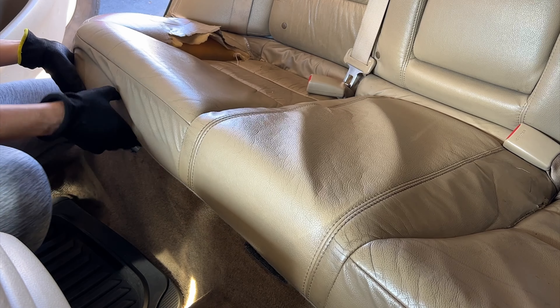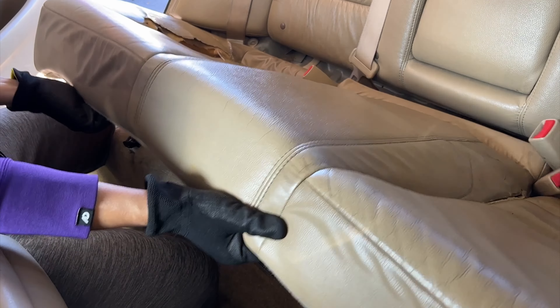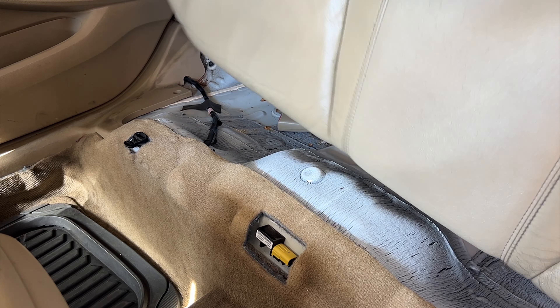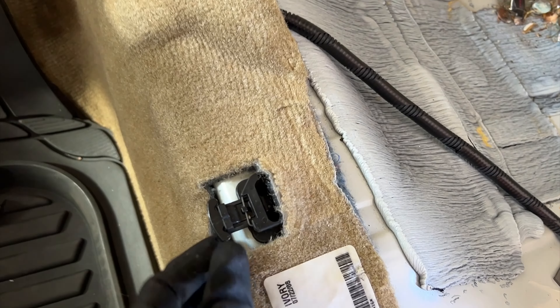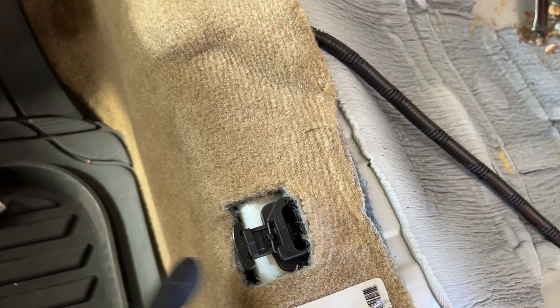Once those two clips are released I can lift the base cushion up. I'm going to show you the clip mechanisms so you guys get a better idea of how they work. Here's the hole holding the bolt, and here's the clip that holds the cushion. Like I said, push down the cushion with one hand, then pinch and pull the clip toward you so it releases easily.